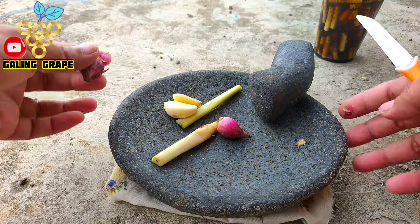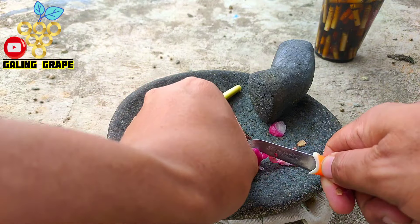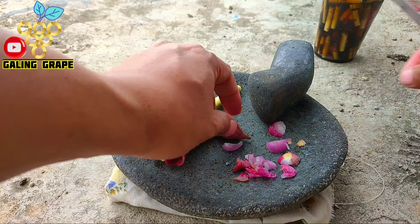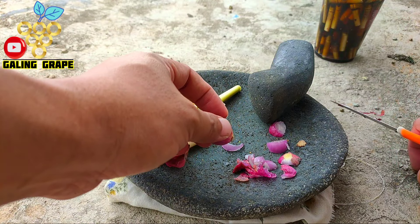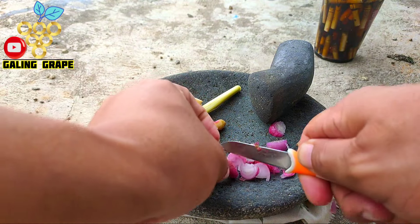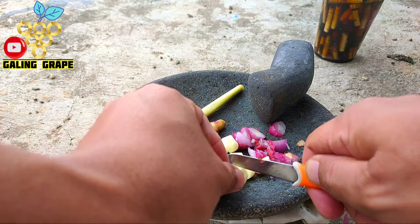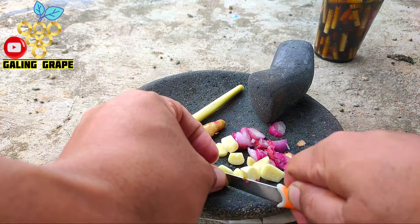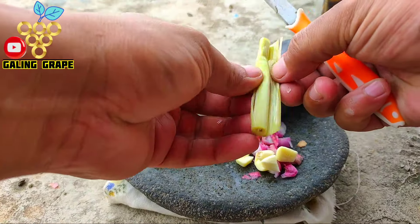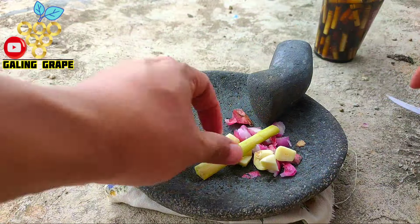Di sini saya sudah sediakan ulekannya. Kita cincang-cincang dulu, kita kecil-kecilkan dulu supaya nanti kita lebih mudah saat melakukan pengulekan. Atau yang ingin lebih praktis bisa menggunakan blender, tapi menurut saya lebih enak diulak. Kita iris-iris dulu sampai kecil-kecil. Ini sudah terlanjur tua, kita langsung tumbuk saja. Pisaunya tidak mempan, kita langsung ulak saja.